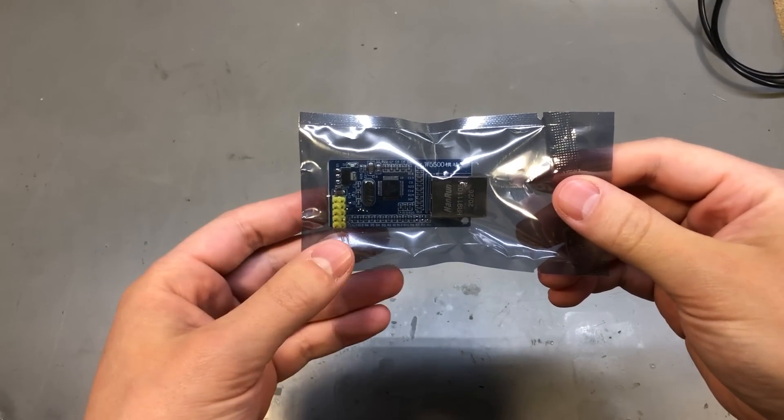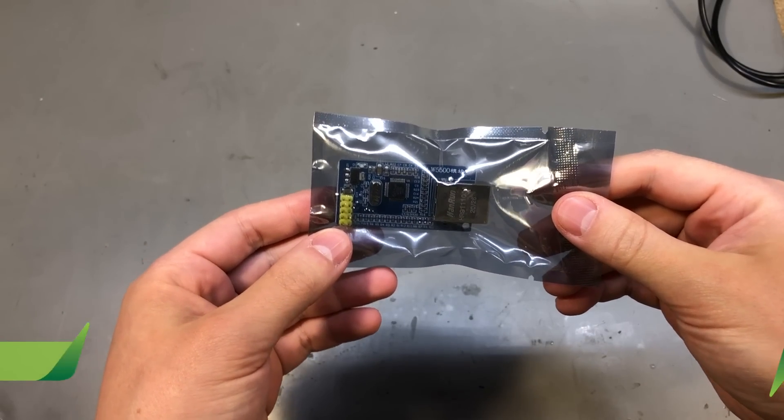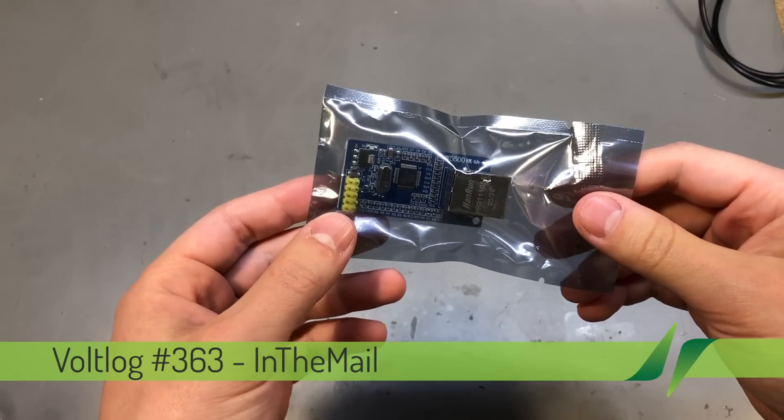Welcome to On You In The Mail, the series that will touch both your passion for electronics and your bank account at the same time.